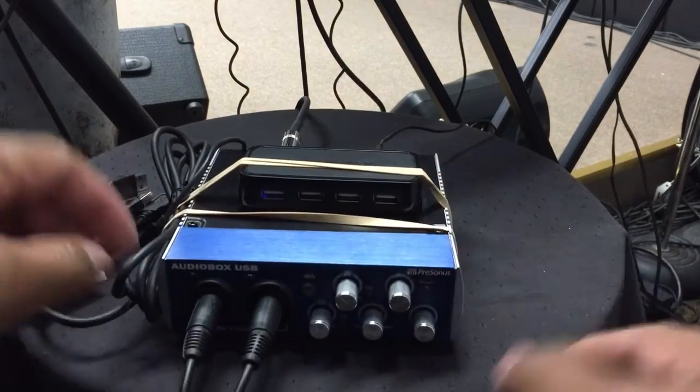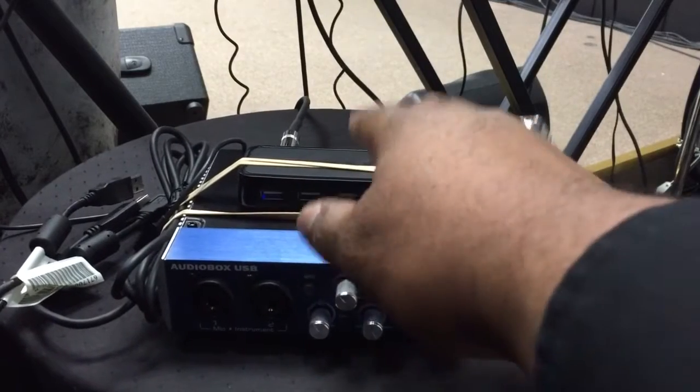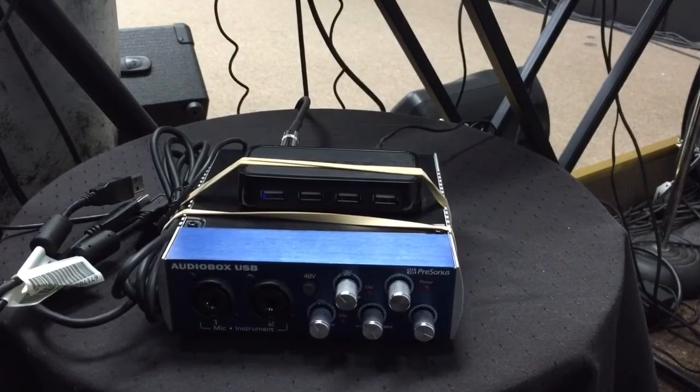As you can see here, I have a Presonus AudioBox USB, and on top of it I have a powered Dynex USB hub. The connection is very simple.